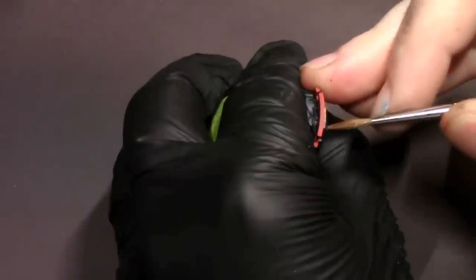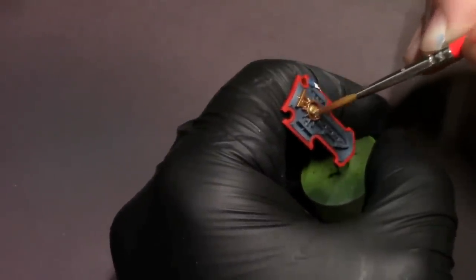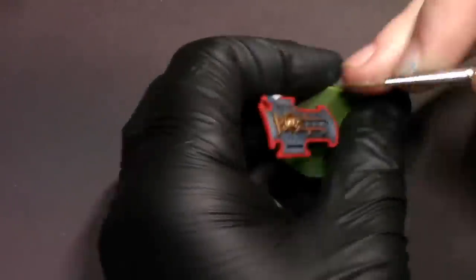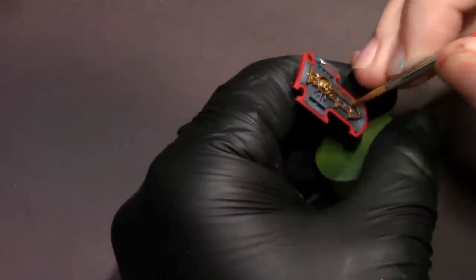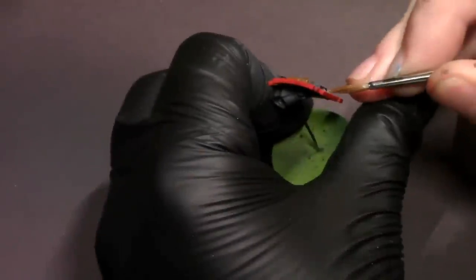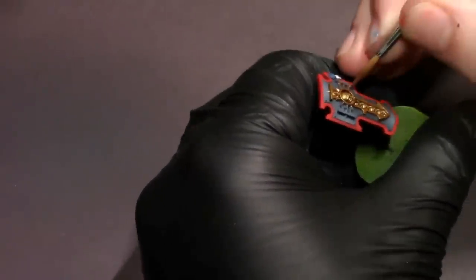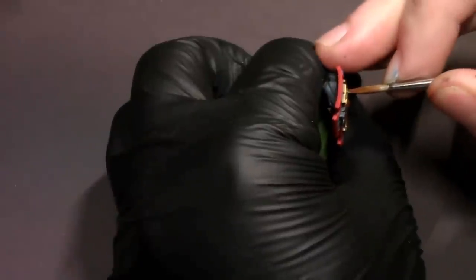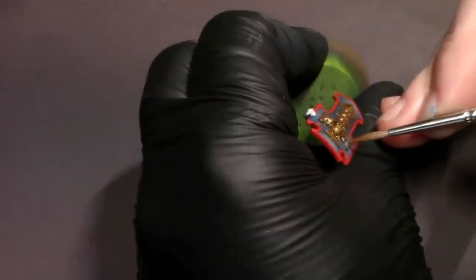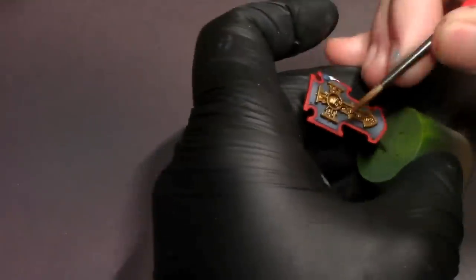Now it's time to block in all of our metallics. I like to paint all of the matte colors before I get into metallics, even if it's a little harder in the order of operations sometimes. Just because I don't like to run the risk of the metallic paint polluting our brush when I'm painting matte paint colors. So if you end up having to paint a matte color, then a metallic, and then go back and paint another matte color, you have to clean your brush out really, really good — or else you'll get those little metal flecks all up in your matte paint. I'd rather just do all my matte colors, then do all my metallics, and clean my brush out good one single time. It's just another little organizational thing that helps save time in the long run.